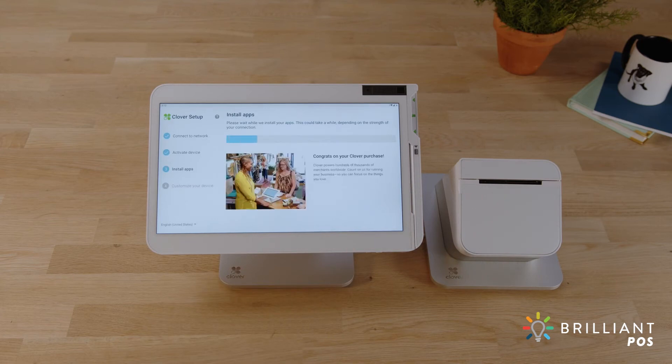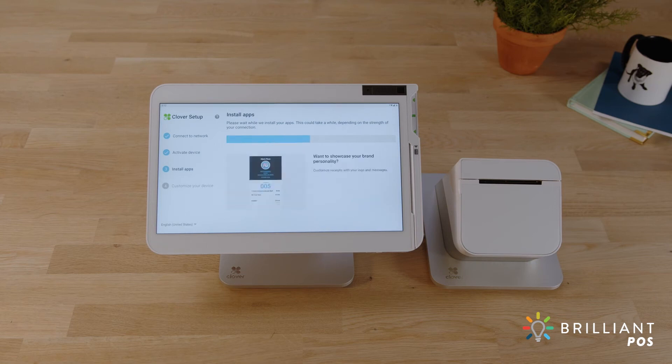If this is the first Clover device you're activating, you'll be prompted to enter an admin passcode. If you already have an admin or owner account, your device will skip this step and the apps will begin installing.